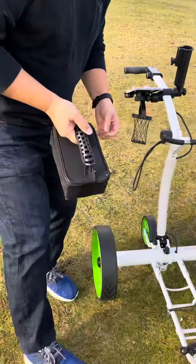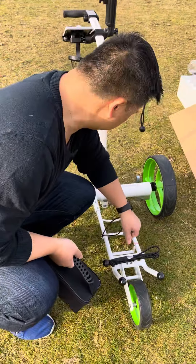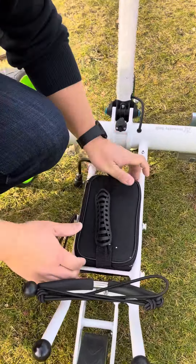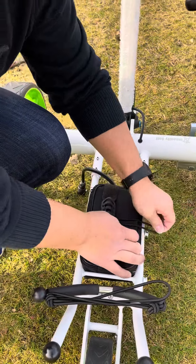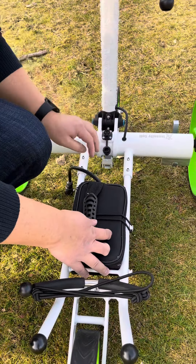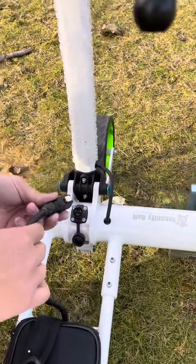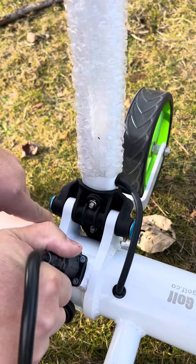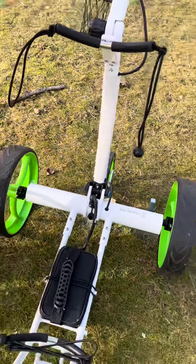This is the battery that comes with it. Simply, the battery goes in this slot here. You can clip here to secure it. This is the part that you click in — wait for that click so you know it's securely in place.